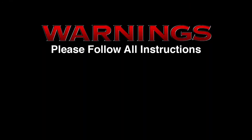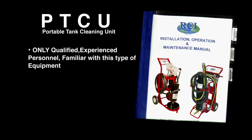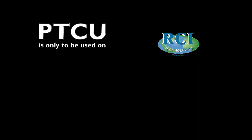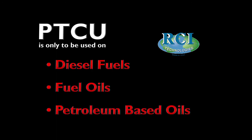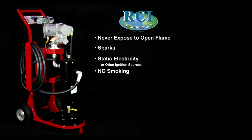Warnings: Please follow all instructions. Failure to do so could result in fire, serious bodily injury, or death. It is recommended that only qualified, experienced personnel familiar with this type of equipment who have read and understood all the instructions in this manual should operate and maintain the system. The PTCU is only to be used on diesel fuels, fuel oils, and petroleum-based oils. Never expose to open flames, sparks, static electricity, or other ignition sources. No smoking near the unit, in or out of operation.